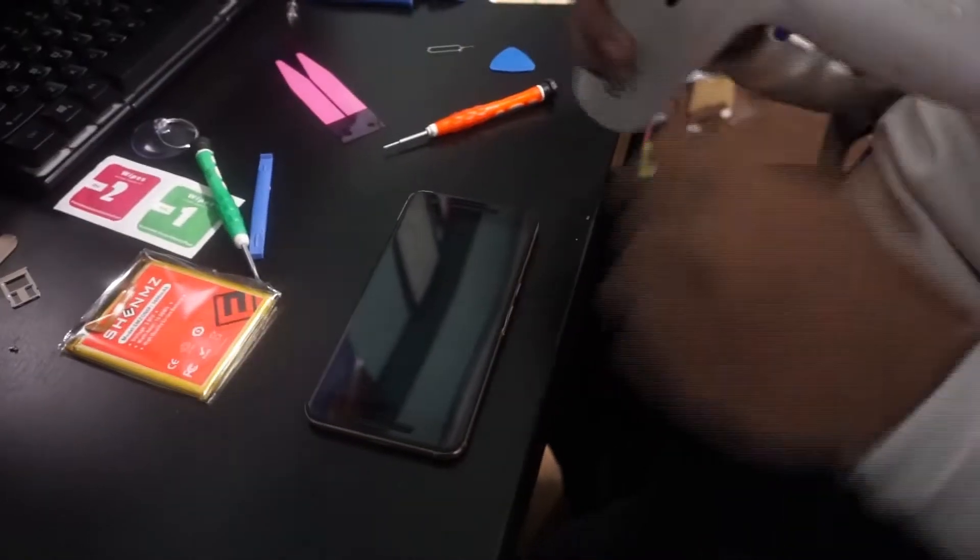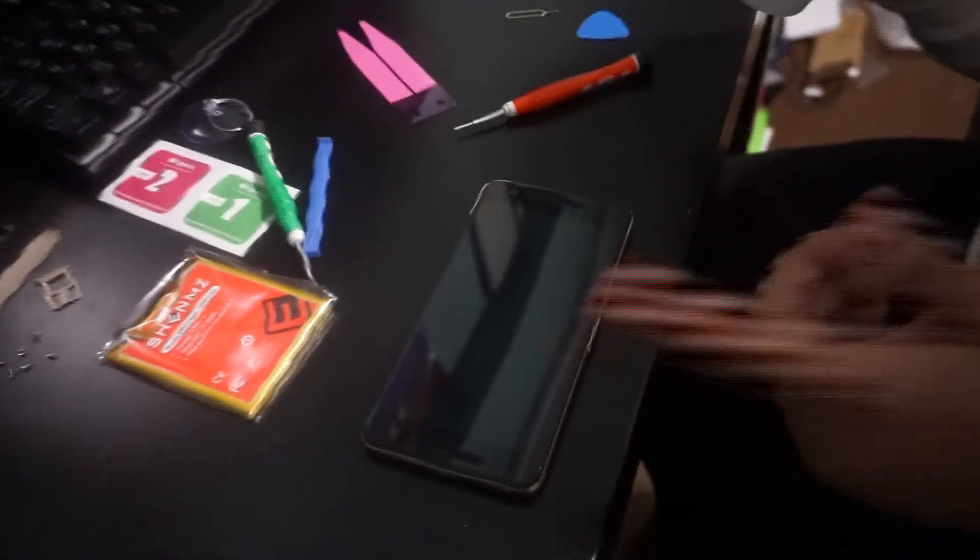Now let's remove the SIM tray. We're moving on to the screen, so let's remove that — pull it out and set it aside. Let's go to the front, and this is where the hairdryer comes in once again. Just do the edges. Make sure you don't go over a screen protector because obviously it's going to melt off. So just do it perfectly on the edges.